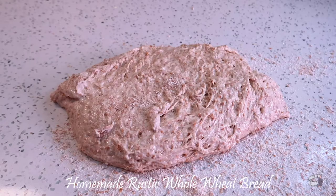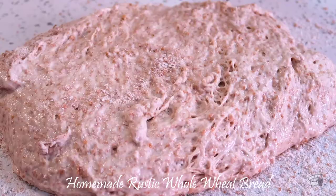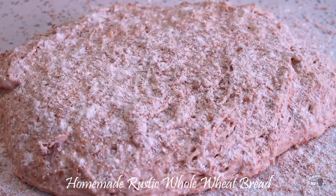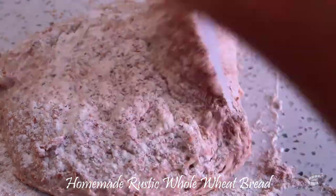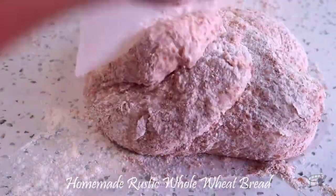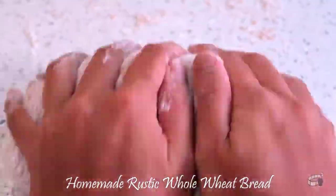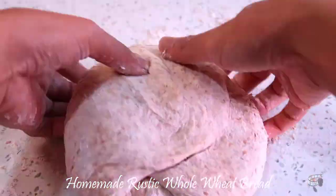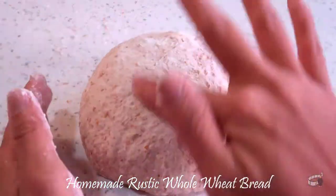Transfer the dough onto a floured workspace. Lightly flour the dough — I like to use a combination of both all-purpose flour and wheat flour. Begin to knead and knock the air out of the dough. Be sure to flour your hands to stop the dough from sticking to your fingers. After kneading for about 5 minutes, form the dough into a ball.